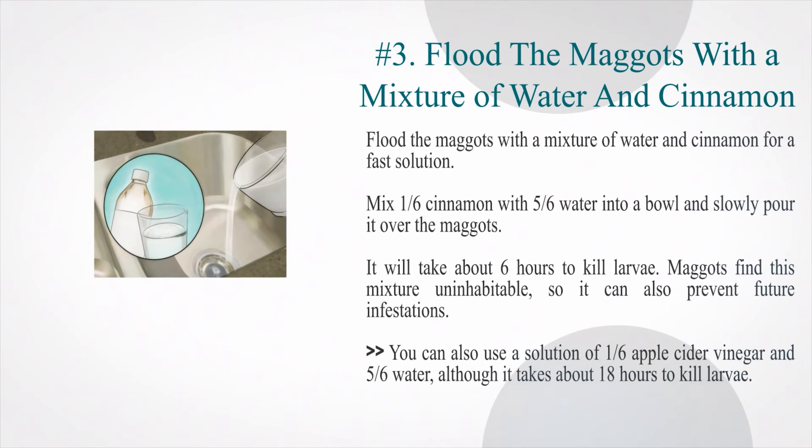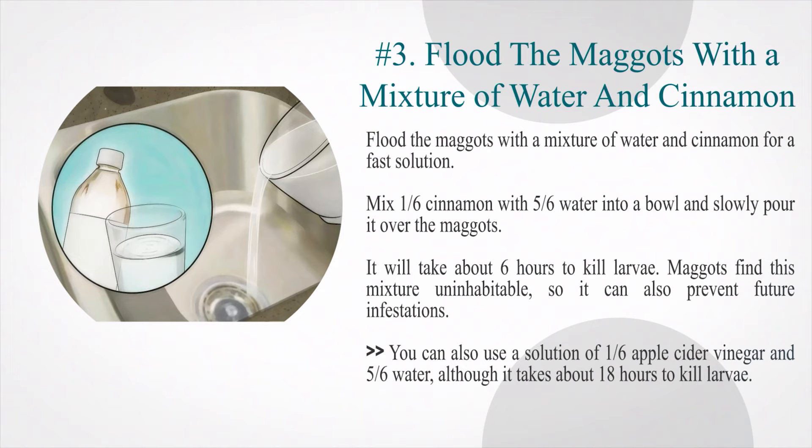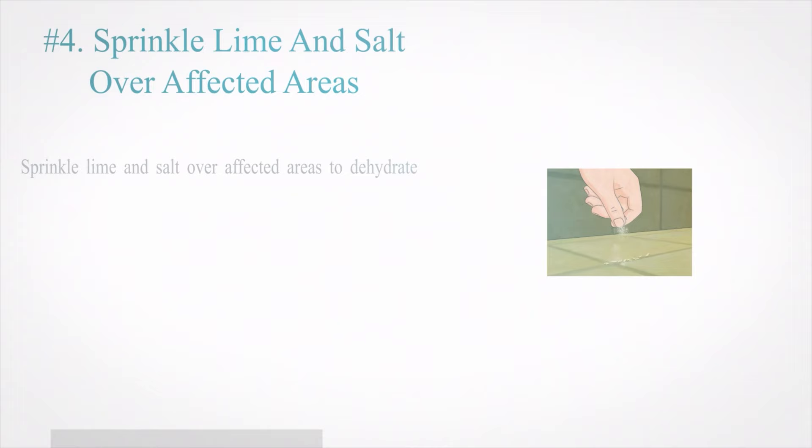Number 3: Flood the maggots with a mixture of water and cinnamon for a fast solution. Mix 1/6 cinnamon with 5/6 water into a bowl and slowly pour it over the maggots. It will take about 6 hours to kill larvae. Maggots find this mixture uninhabitable, so it can also prevent future infestations. You can also use a solution of 1/6 apple cider vinegar and 5/6 water, although it takes about 18 hours to kill larvae.